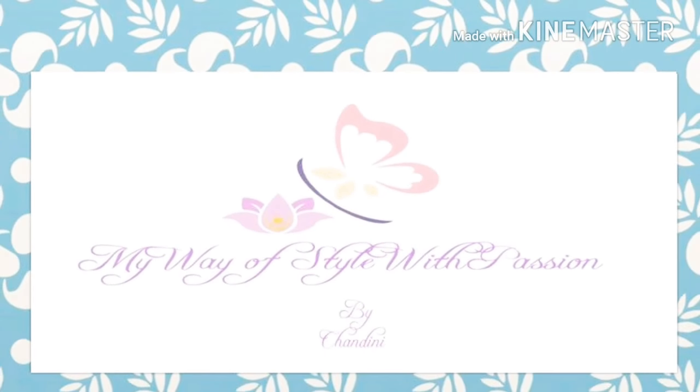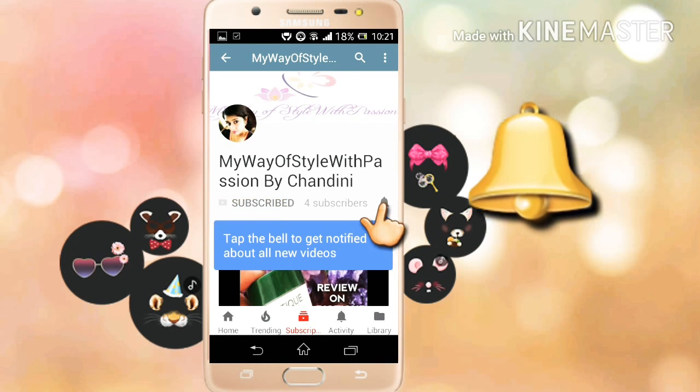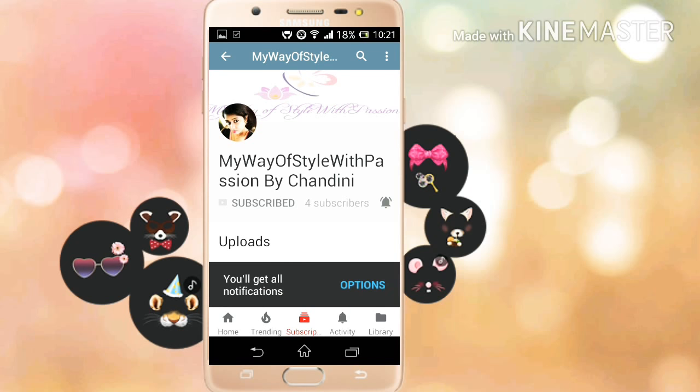Hey guys, welcome back to my channel, My Way of Style with Passion. This is Chandli for you. Please hit the subscribe button if you're new to my channel, and if you're already subscribed, please press the little bell so you'll never miss any update on my new videos. This is completely free for you, which means a lot to me, so thank you.